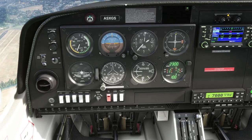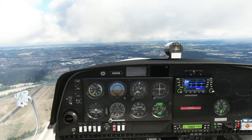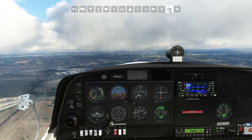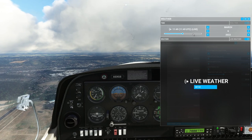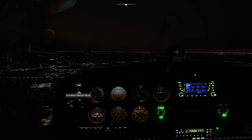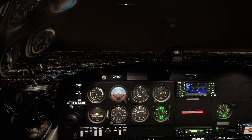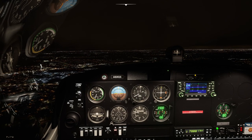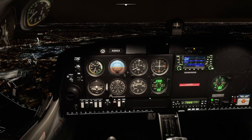So if we were flying this at night, you can light it up. We're going to change the time of day to night time and turn on some of these lights. We've got flood lighting in the cockpit, and we've also got lighting of the instruments themselves — which is quite cool.